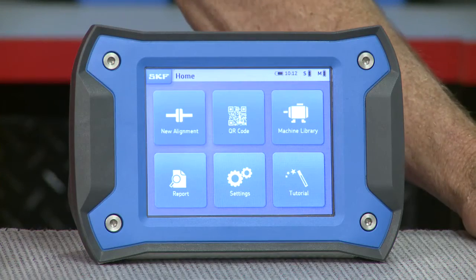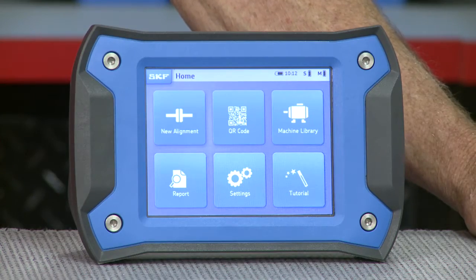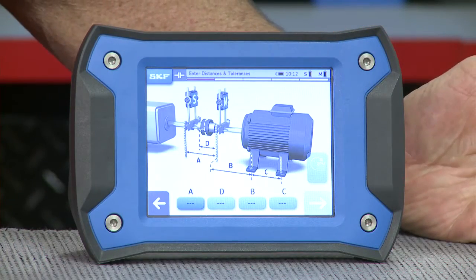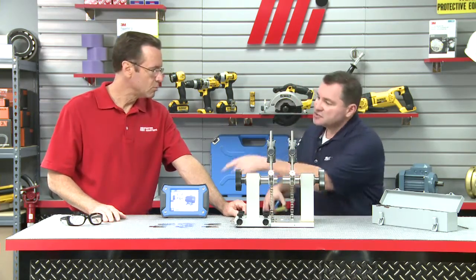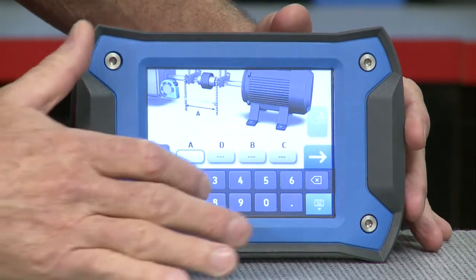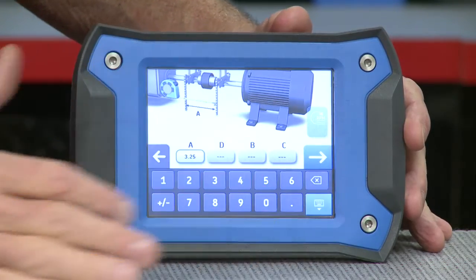Look at your home screen. At the home screen, we have new alignment, QR code, or machine library. For this demo, we're going to select new alignment by pressing on it. It's got a picture of the machine and a bunch of letters — this is the dimension screen. To do a proper alignment, you need the dimensions between the laser heads, which is A. That is three and a quarter inches, so press A and enter 3.25.